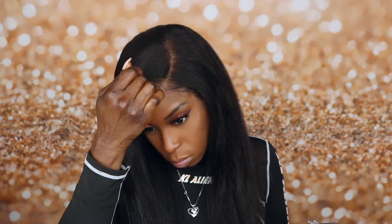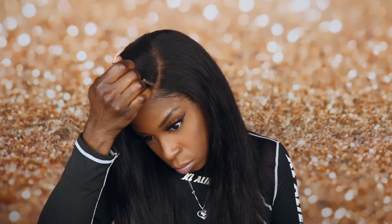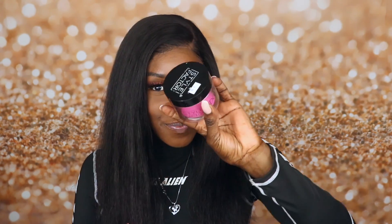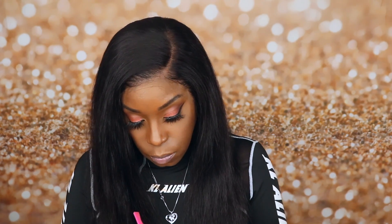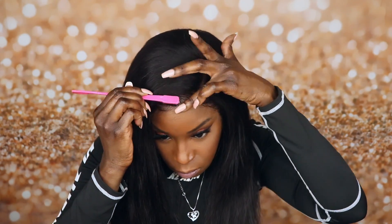I'm going to go ahead and apply a little bit of foundation powder to my part since I don't have a bald cap underneath. That's going to help camouflage the line of demarcation. However, this unit does not have any dark knots — it does come already bleached, and the lace will blend well with your skin.